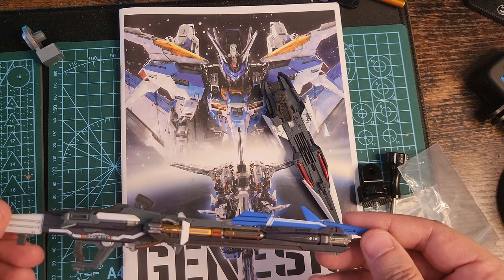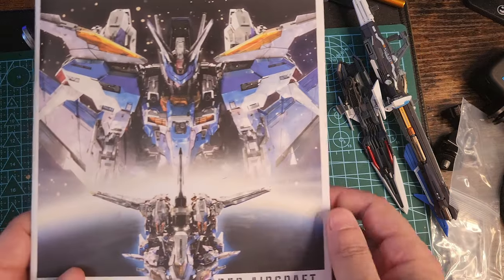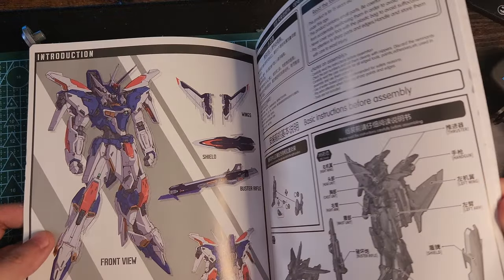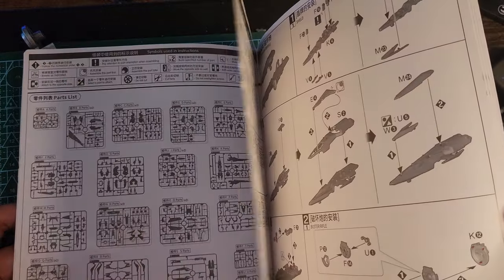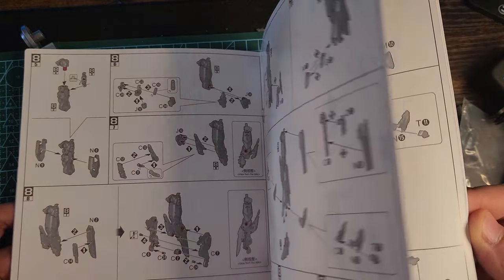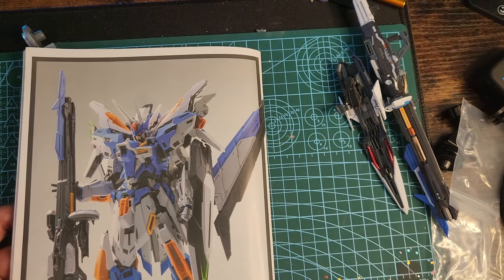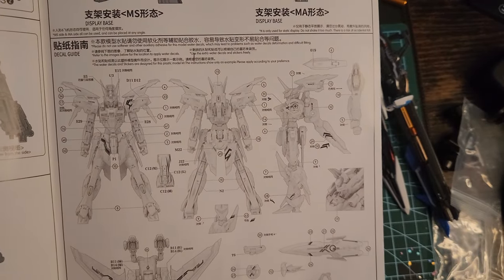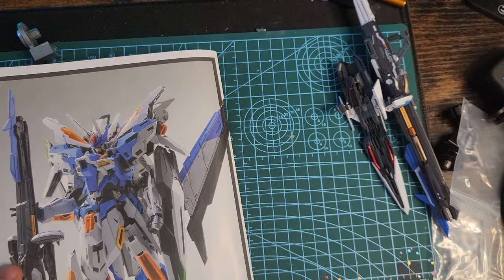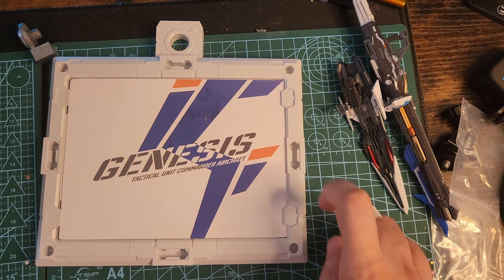This is the manual — also really detailed. It tells you which runners to use for which parts. It was a smooth process all the way through, and at the end you have a map of where to put the water slide decals. Overall, really nice — I was really satisfied.